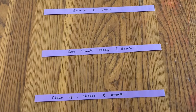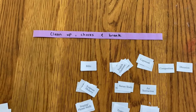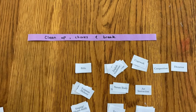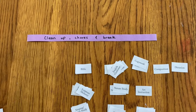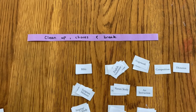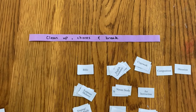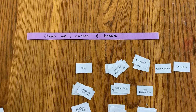The first strip says 'morning chart and chores,' then 'snack and break,' followed by 'get lunch ready and break,' and then 'cleanup, chores and break.' Down at the bottom I have all my little piles of subject cards.